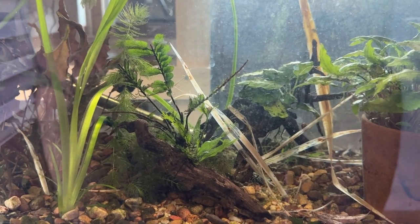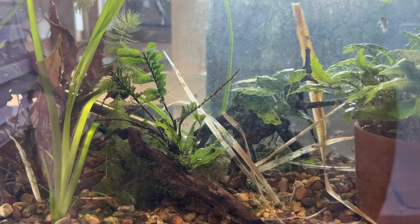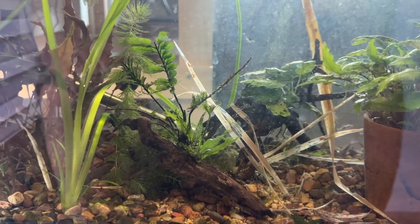I put the last two Hillstream Loach survivors in my 75-gallon out in the garage, whether or not they're still alive. I think one of them came out and died. God, I hate losing fish.